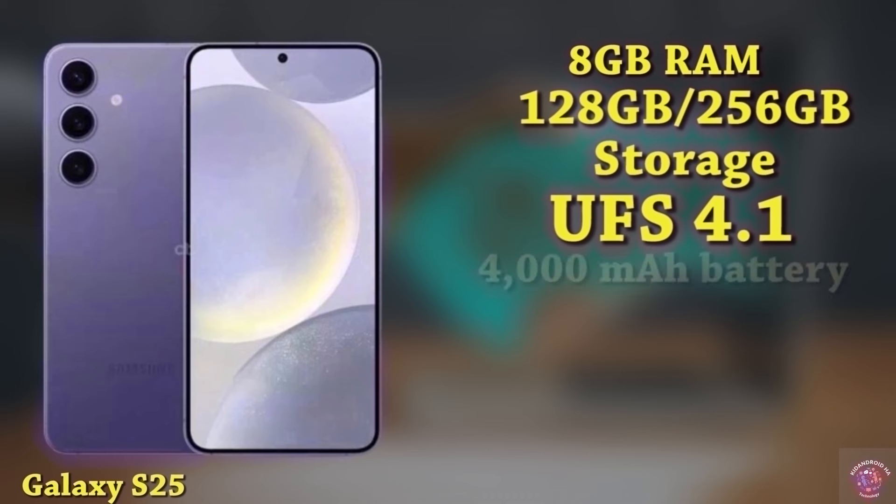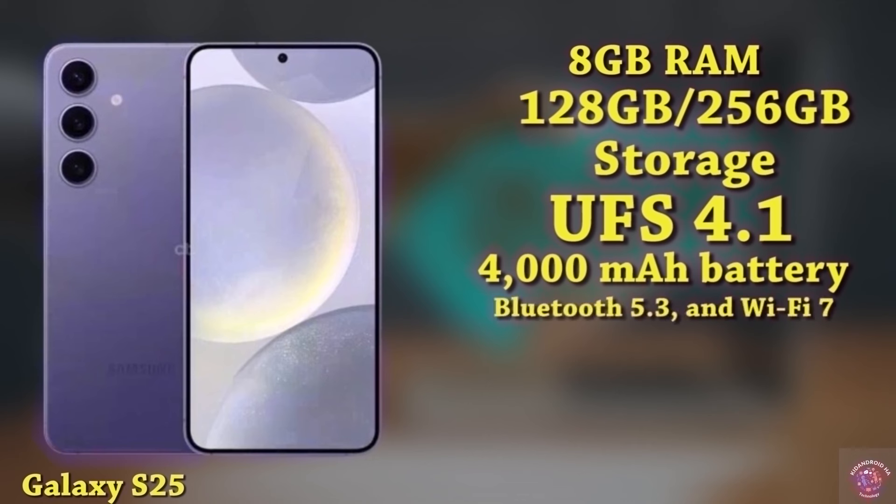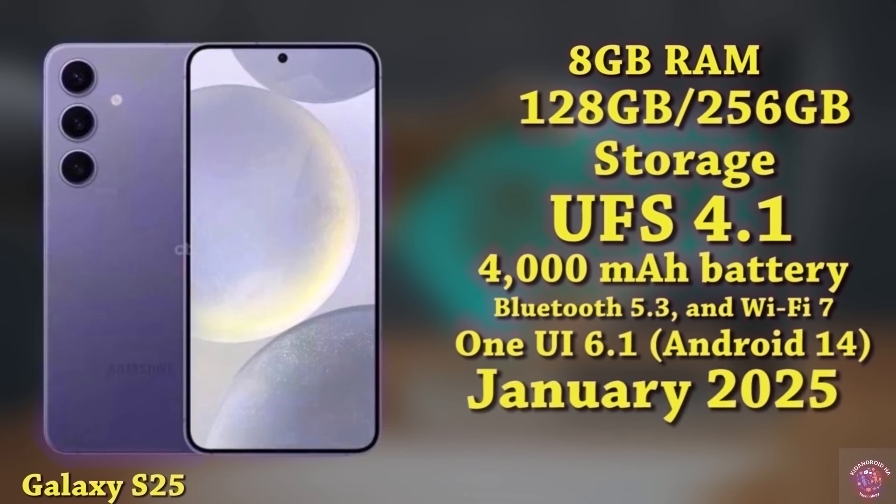The Galaxy S25 houses a 4,000mAh battery supporting 25W fast charging. Connectivity options include 5G support, Bluetooth 5.3, and Wi-Fi 7. Operating on One UI 6.1 based on Android 14, the phone is expected to be released in January 2025 with an estimated price of $800.